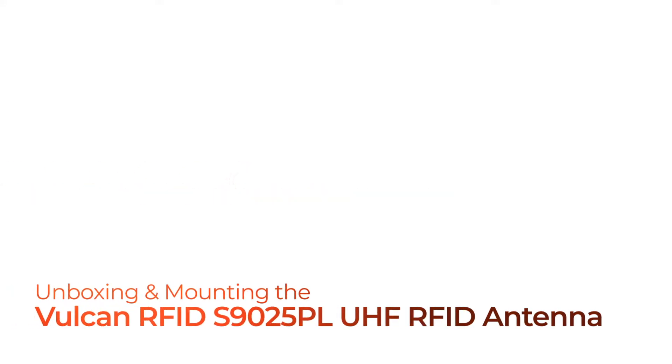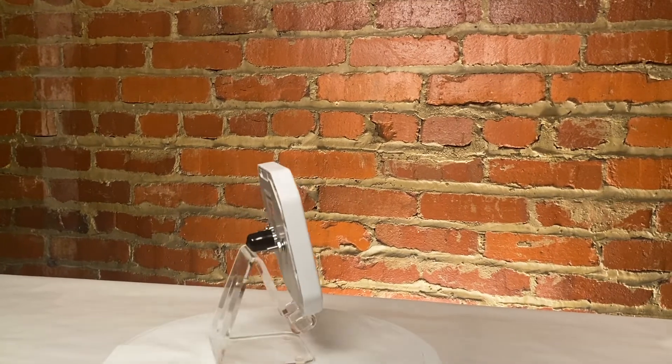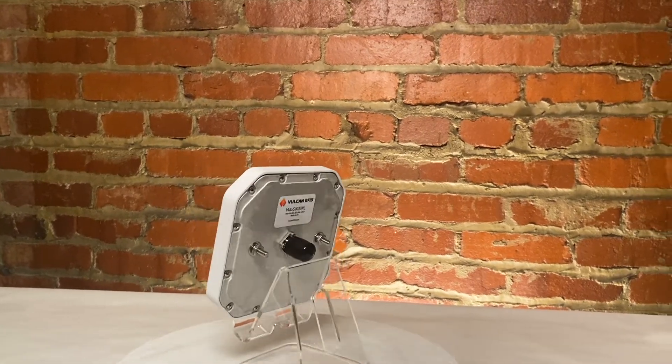Hi and welcome to this video where we will introduce, unbox, and mount the Vulcan RFID S9025PL UHF RFID antenna.